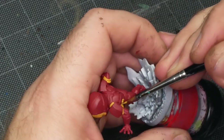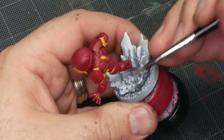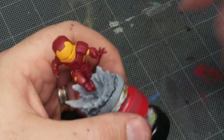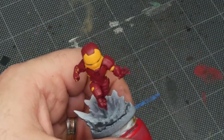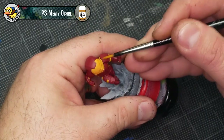Once the yellow base coats are down, I'm going back in with Amethyst Rose and just cleaning up any areas where the red isn't covering well enough, where I can still see a little bit of the primer showing through, or where I've made a little bit of a mistake and got a little bit of yellow outside the margins where the yellow should be.